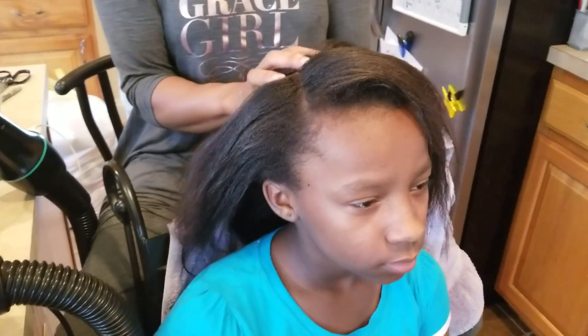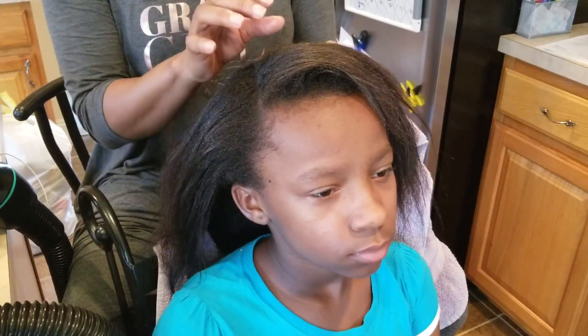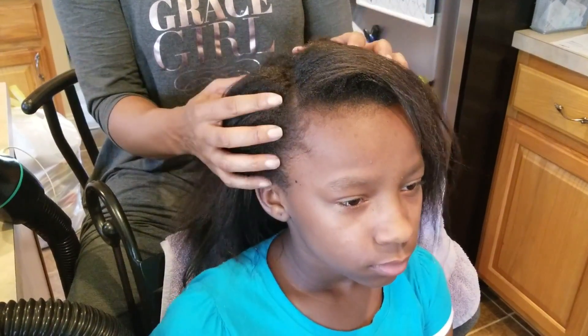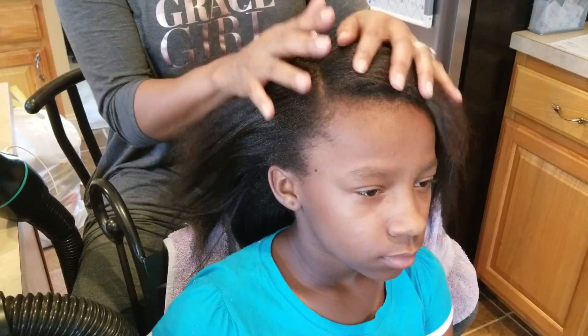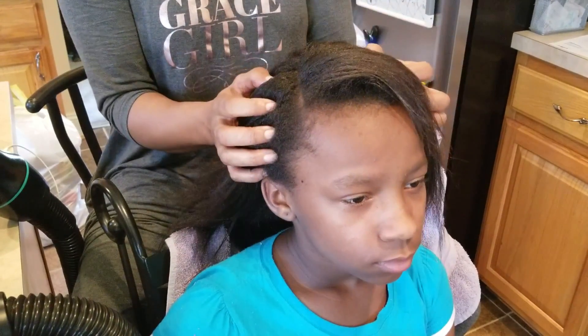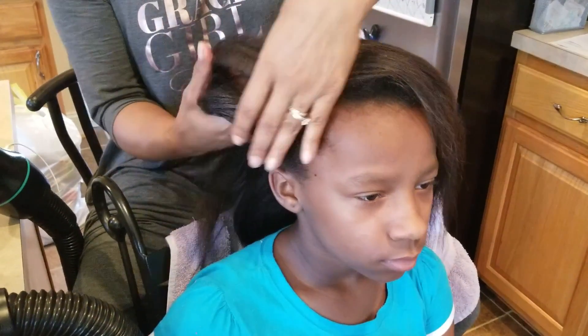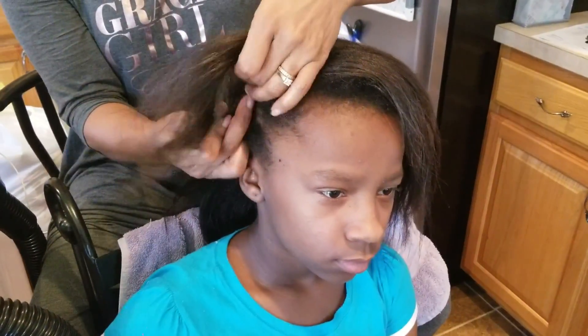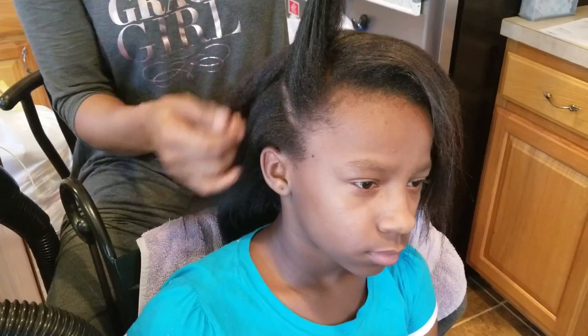I have a few observations. One is that I love the machine — I think it's great once you get the hang of it. We had to find our sweet spot, which we found after the second section. I would suggest that you section the hair, especially if you're working with thick hair like hers — section it into small quarters or small pieces.